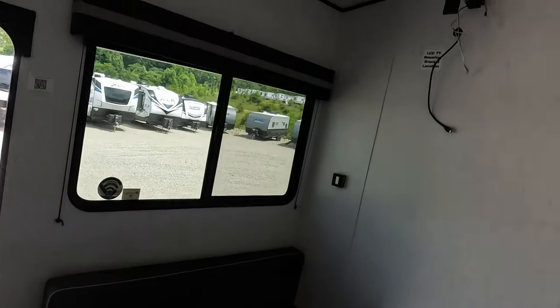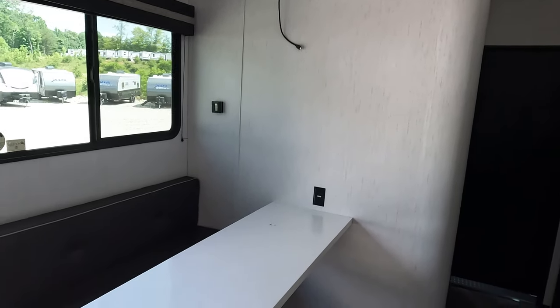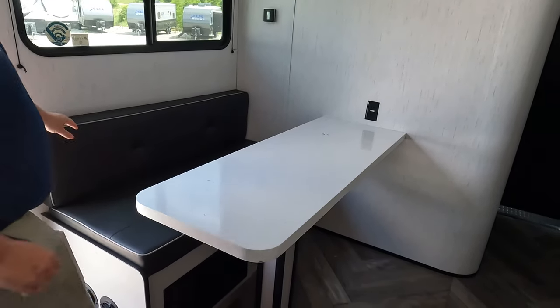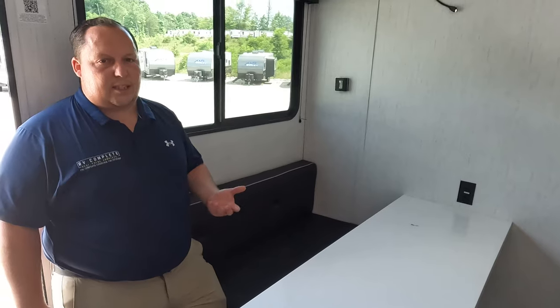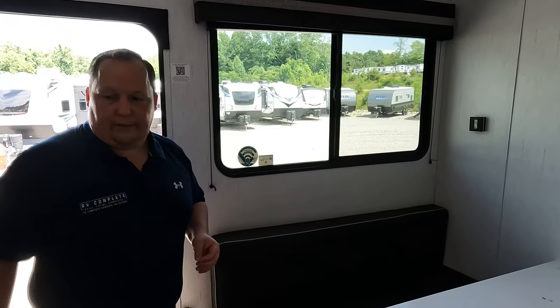And then right here — look at this — an actual dinette. Very unique. Solid surface too. You just don't get this with toy hauler layouts and space — you just don't get this. So it's really nice that you even have it. It's kind of a funky living area, but that's toy hauler life.